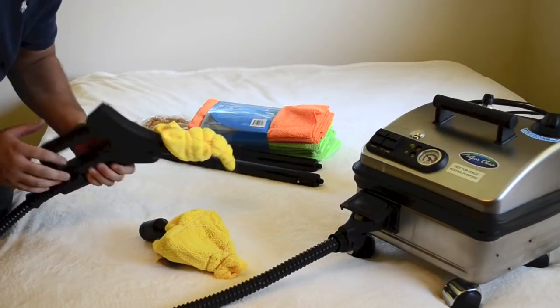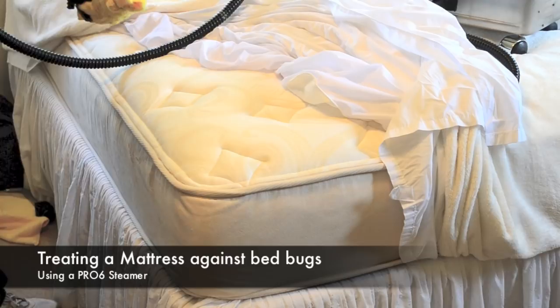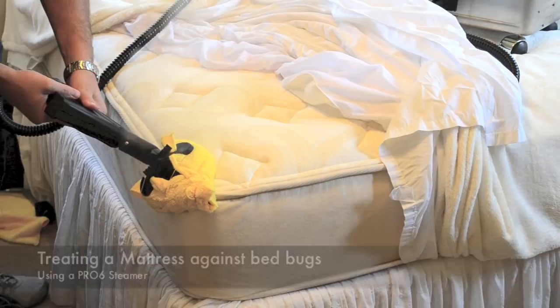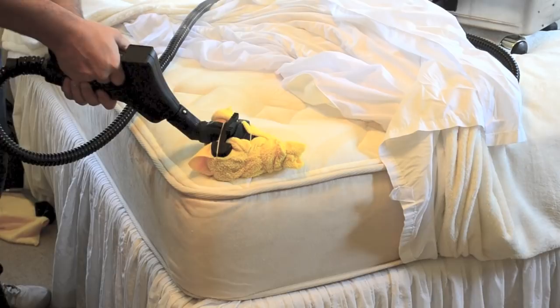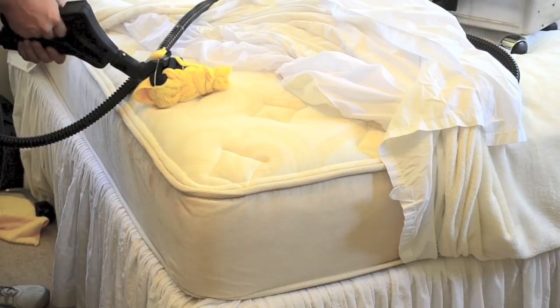Now I'm going to show you where to actually apply the steam in your room. This is how you steam a mattress properly. We have the microfiber toweling on here, and I turn the steam adjustment knob all the way up so we have a nice little flow going through. I'm just going to go about one inch per second and go slowly throughout the mattress, then work my way all the way around. If you want to hit parts of the mattress on top, you just keep working the same way, slowly working your way across. It takes a little bit of time but works really well.